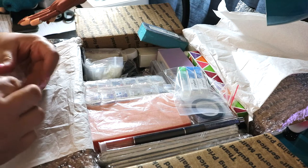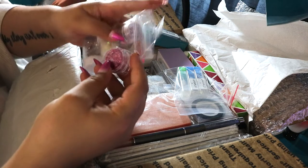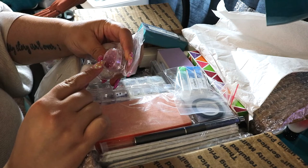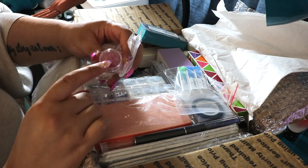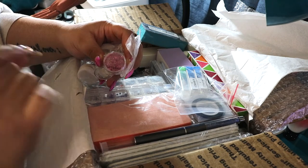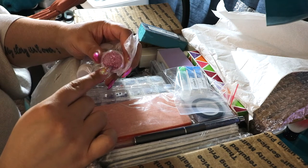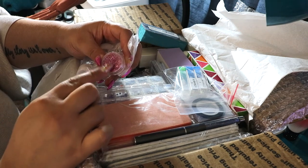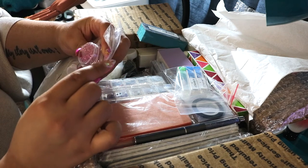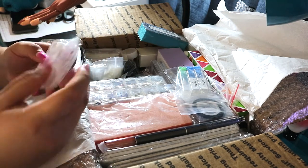I don't want this to be a super long video but I also want to show you guys all the products because I'm super excited. These are really cool — I've never actually seen these before. They almost look like foil flakes if you shredded it up and made it into thin lines, almost like tinsel. They kind of look like those little gold or silver foil flakes. That'll be really fun to play with — I've never seen anything like that.